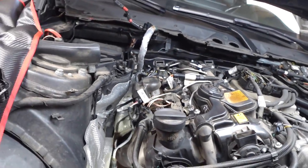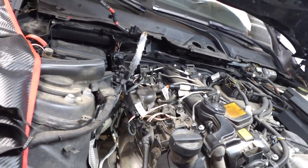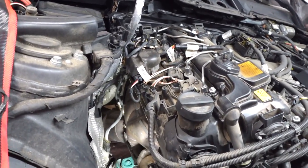At this mileage, for an oil leak, we normally recommend replacing the complete valve cover.